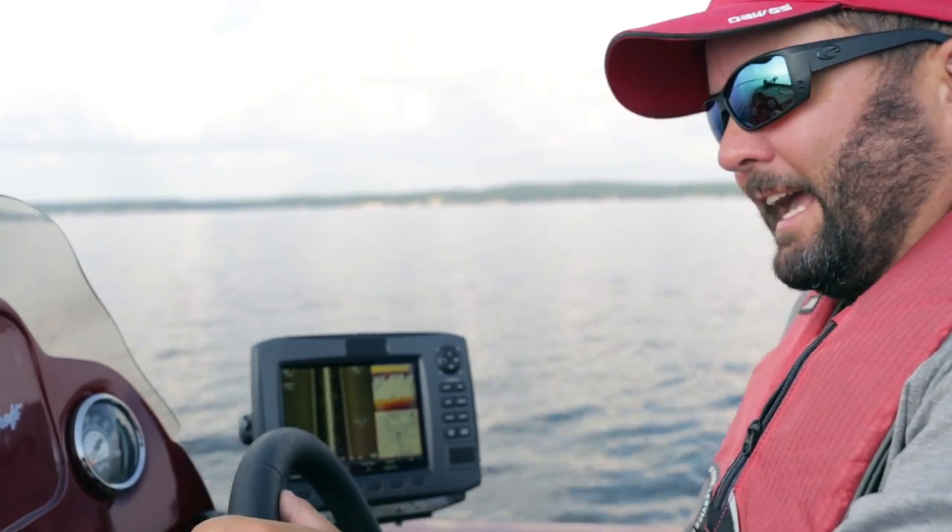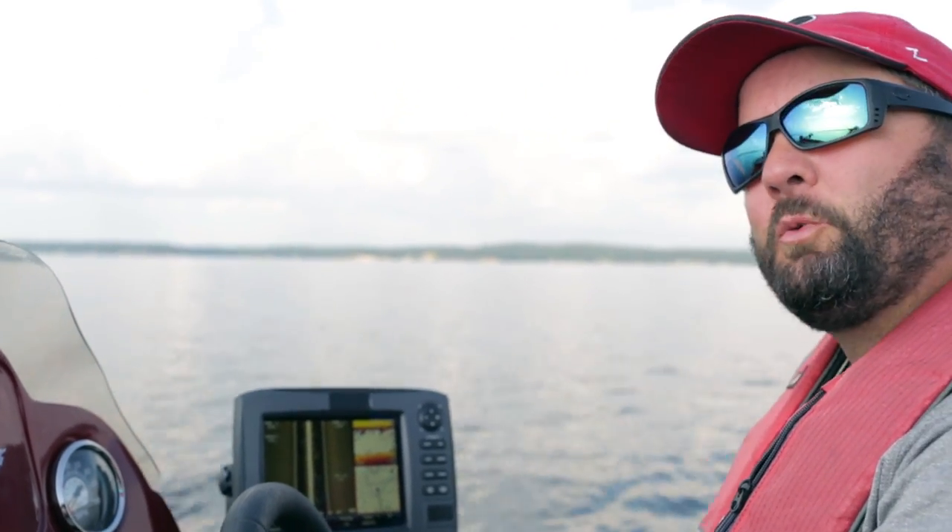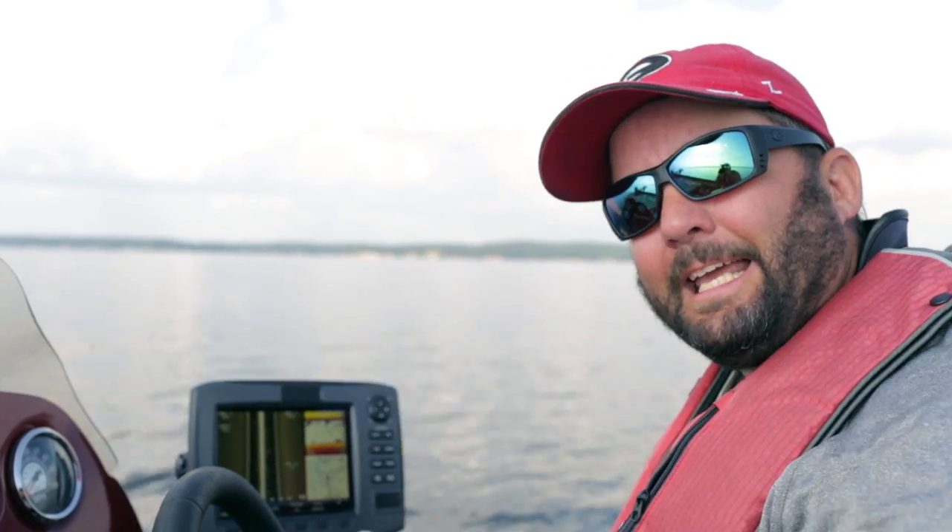Hey guys, this is Gene Jensen, and in this video today I want to talk to you about how I break down a lake in the summertime, specifically a lake I've never been to before.